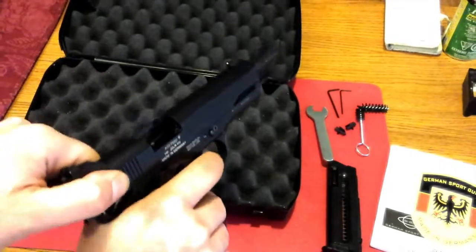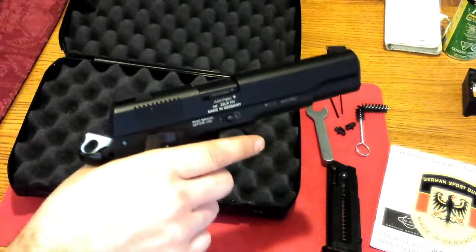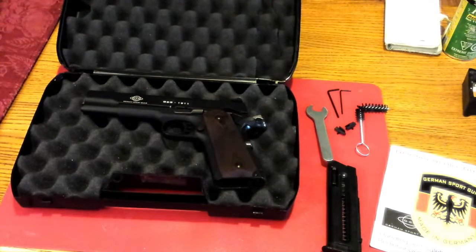Sounds nice. So there's my GSG 1911 22-caliber pistol.